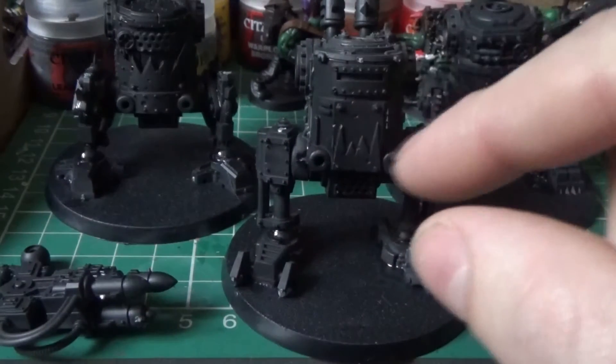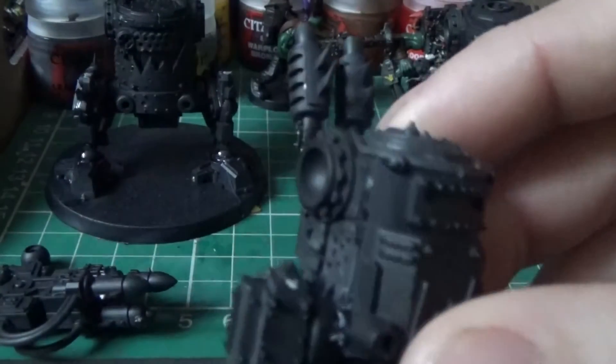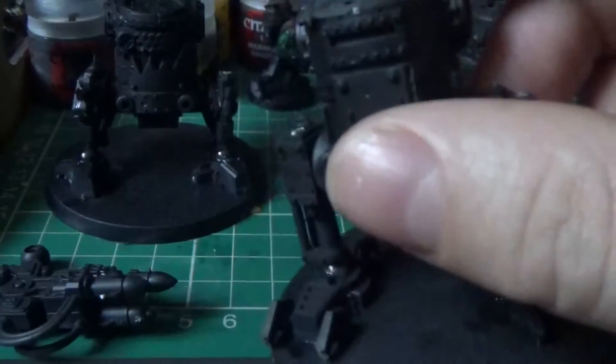I'll probably paint these out first and I think I'm quite looking forward to painting these. It's quite good — nice colour schemes. So I've got those to paint.